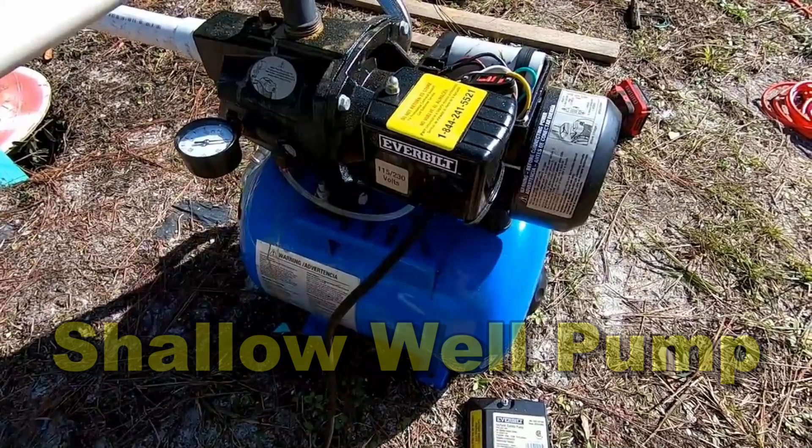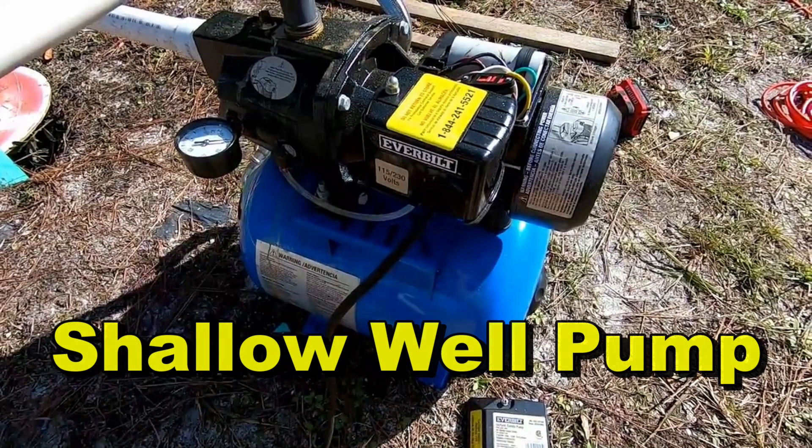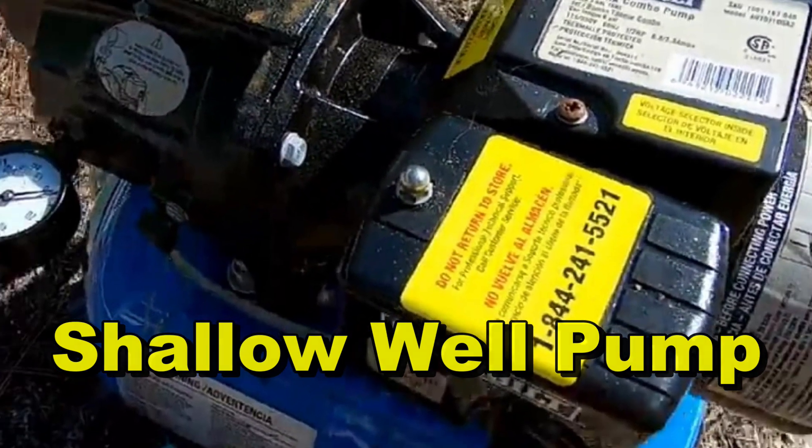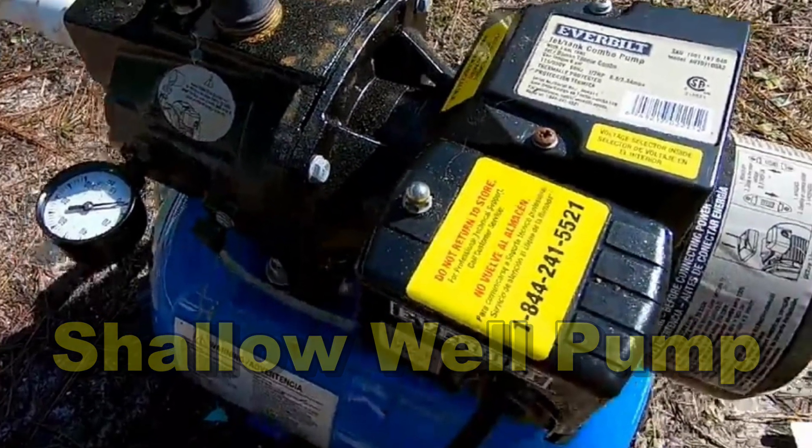Good morning, Chuck here with Apple Drains. Let's take a look at the Everbuilt half horsepower shallow well pump — a super powerful shallow well pump and how it sets up.